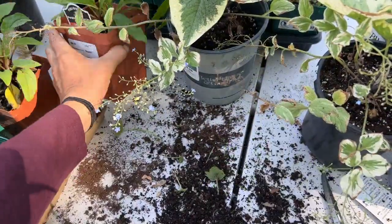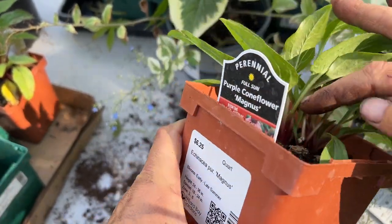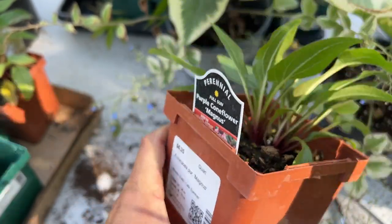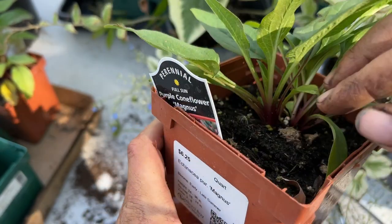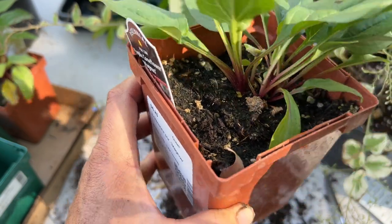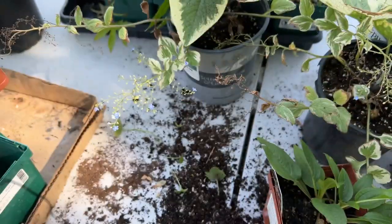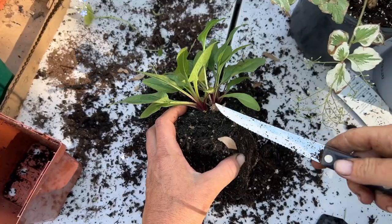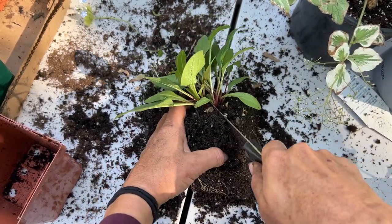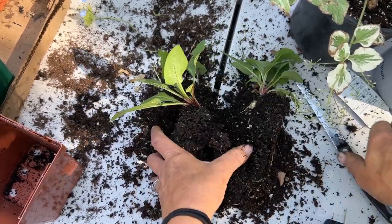I'm not going to show myself cutting anymore because you get the point. But this coneflower — this is where it can get a little bit confusing because they're not quite as obvious. But coneflowers are another one. They have these cute little flowers; they go well with phlox and some liatris. I'm going to cut down the center — these recover really well. I've planted one that just had like two little stems on it and it did just fine. I've got to be really careful and make sure I cut straight and not sideways. There we go — perfect.